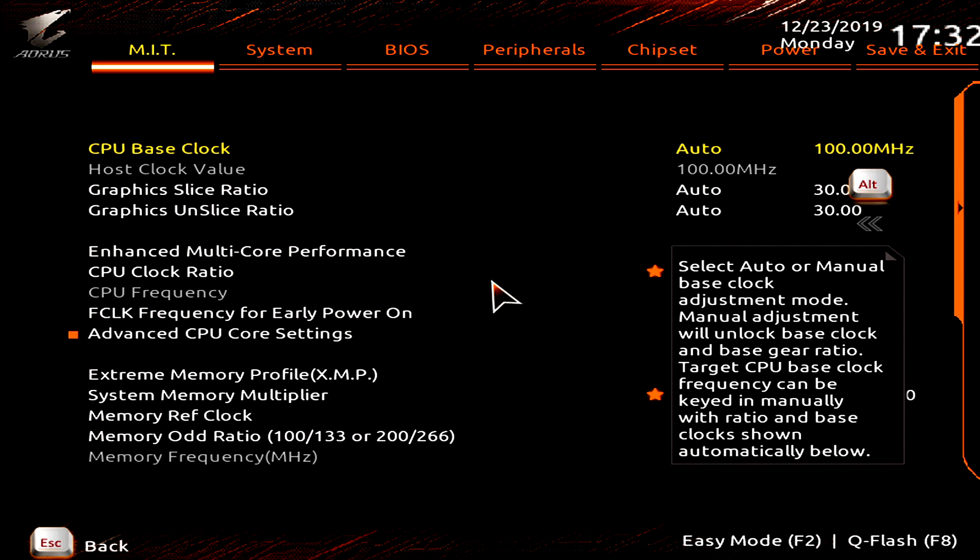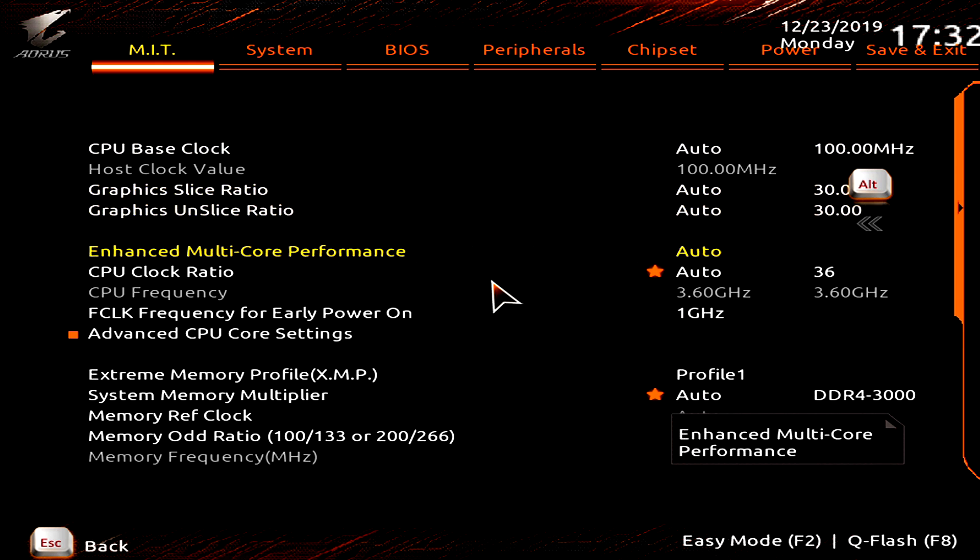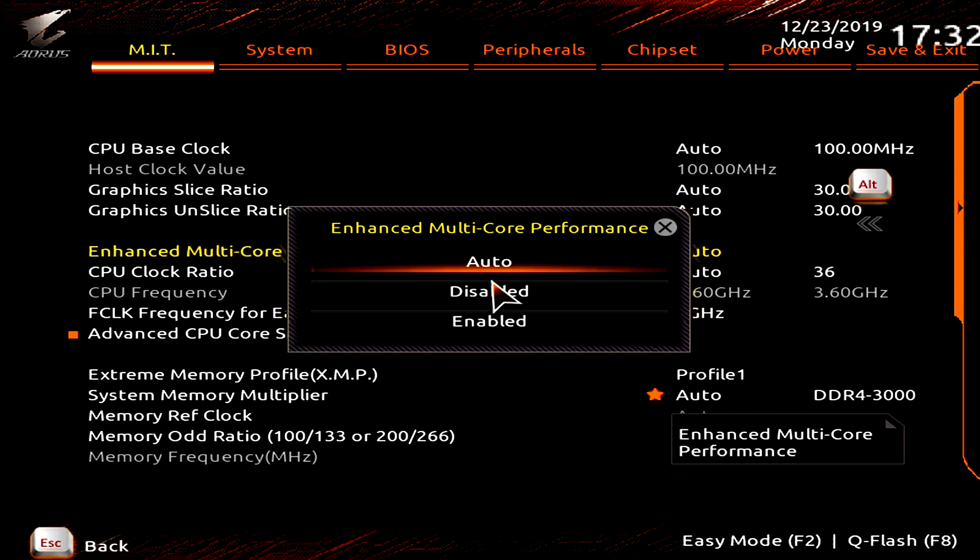Scroll back up to CPU Base Clock. This is the frequency of the base clock of the CPU, multiplied by the multiplier to give the final clock speed. For example, a multiplier of 50 with a base clock of 100 MHz gives us a 5 GHz final clock frequency. We're going to leave this set to Automatic — it will default to 100 MHz. You can overclock it maybe 5–10 MHz, but you'll generally find instability, so I recommend against it.